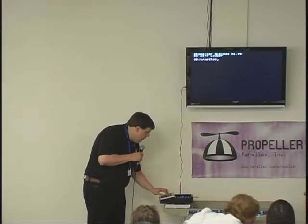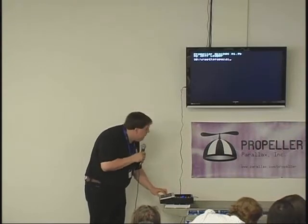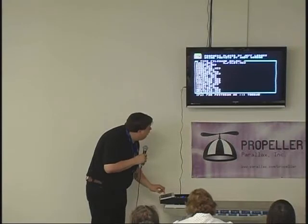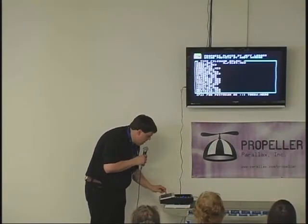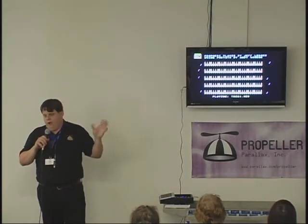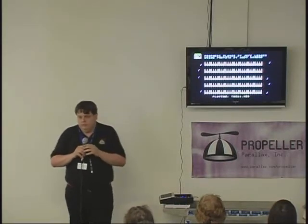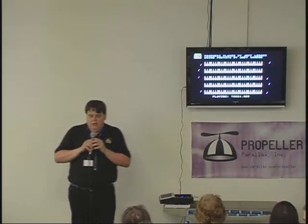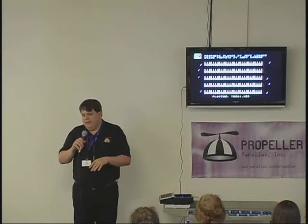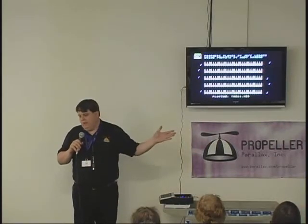So if I type — for instance — there's my prop mini player. Anything that you compile as a bin and copy to the SD, PropDOS should be able to pick it up and allow you to execute it by its name. Do you have a memory overlay? No, because what PropDOS is doing is it's removing itself from memory and just executing that binary file. Then when you hit reset, it picks up PropDOS from the eProm.